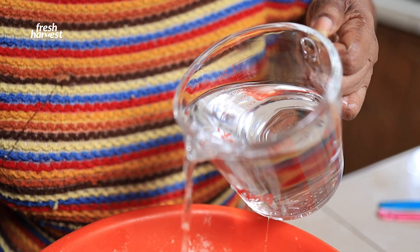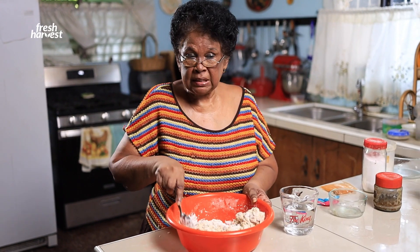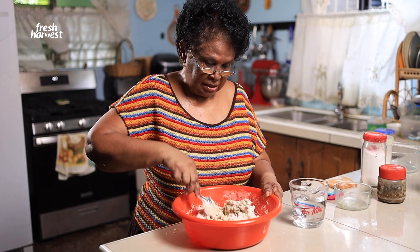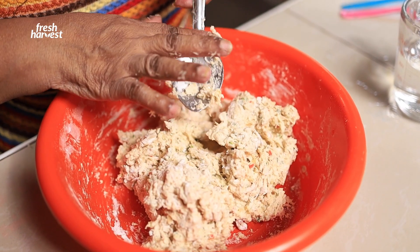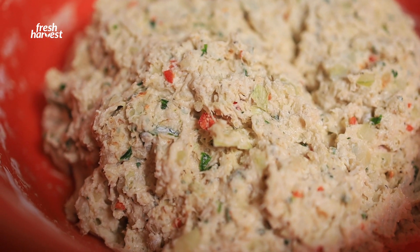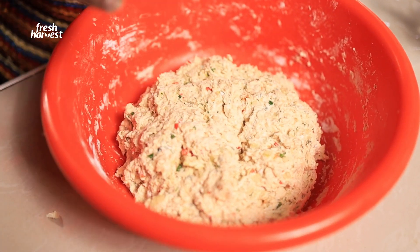Pour a little water and mix. Now, please bear with my neighbor's parrot — they are helping me out with this video. You don't want your flour too runny. You want it a little moist, but not too moist. Set for about 10 minutes.